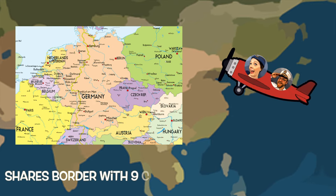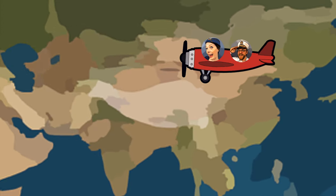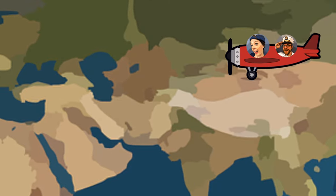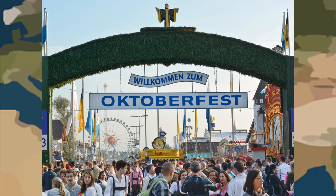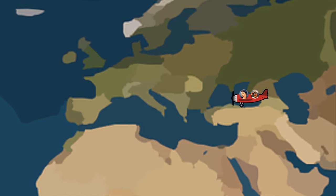Did you know that Germany shares borders with nine other countries? Germany is also home to over 2,000 castles — wow, that's a lot of castles! Germany is also home to the largest beer festival in the world, Oktoberfest. And Germany is famous for its cuckoo clocks. Germany sure is a cool country.